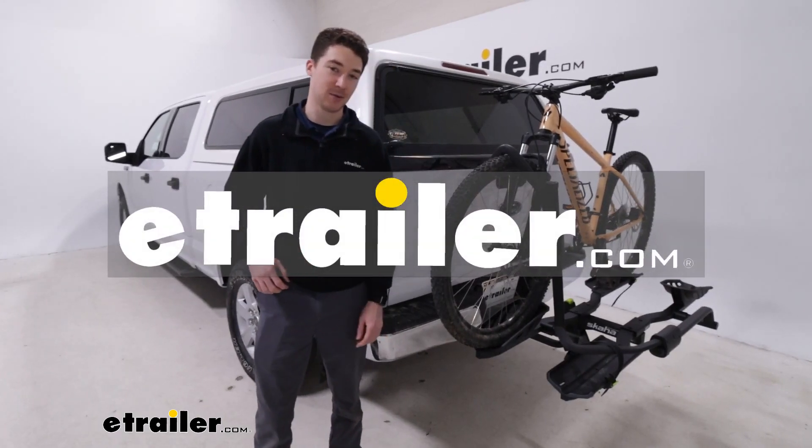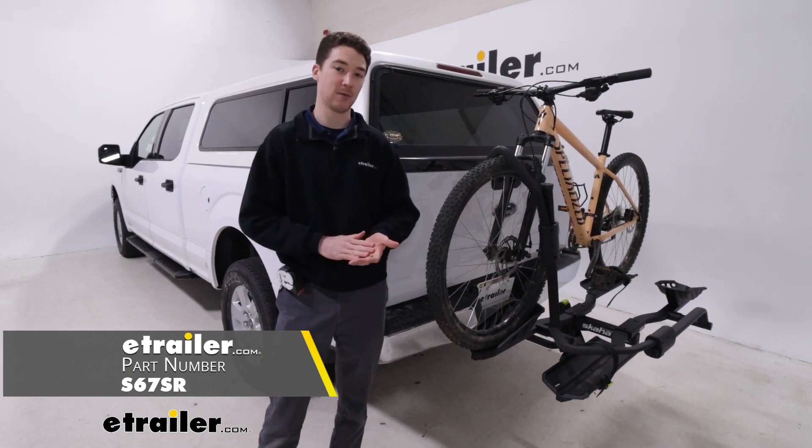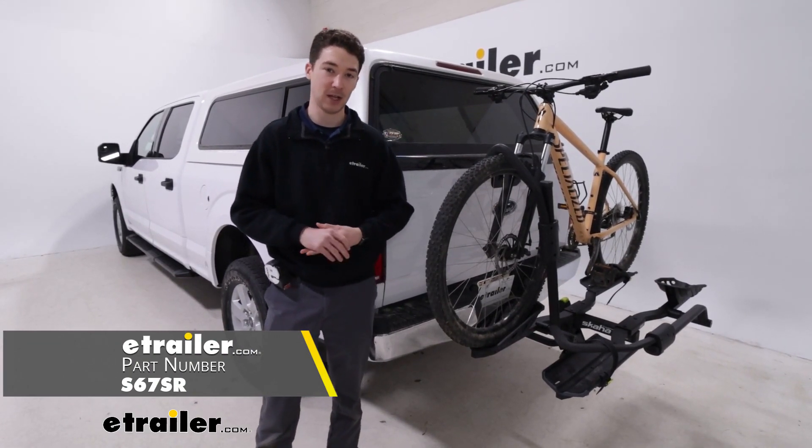Hey, it's Ethan here at E-Trailer. Today we're going to be taking a look at the Swagman Skaha 2 hitch bike rack and how it fits on our 2020 Ford F-150.